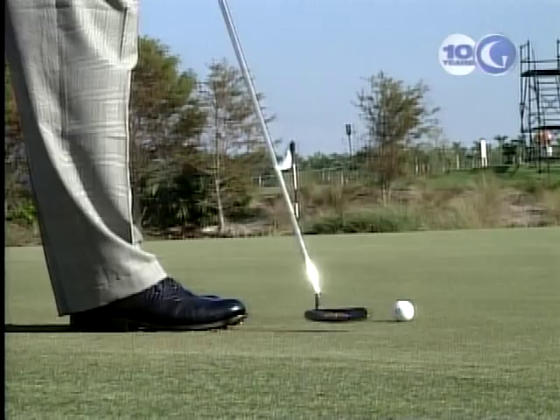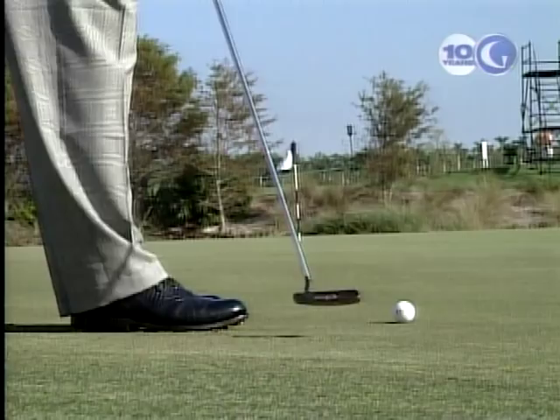The next obvious question is, how do I control my speed physically with my stroke? I've got two things there. The first one is that I want the putter to travel the same distance on either side of the ball. If the putter swings 20 inches back, it must follow through 20 inches. You want the putter head to travel the same distance on either side of the ball — that's how you control your speed.